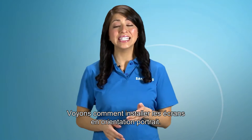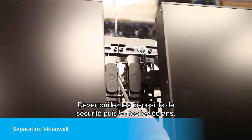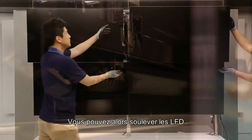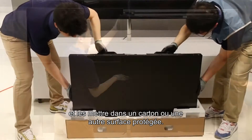Let's learn how to install the LFD in portrait mode. Remove the landscape first. Release the left and right safety locks to pull out the LFD, then remove the safety screws. From there, lift off the LFDs and place them on a box or other protected surface to prevent damage.